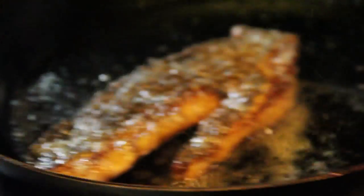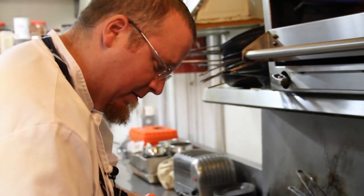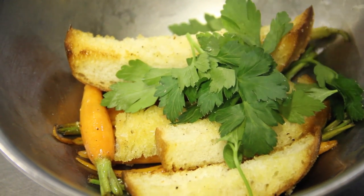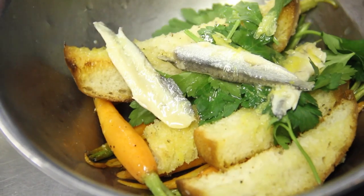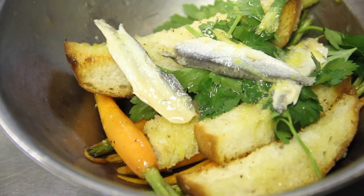Gently flip it over. Nice and crispy. We're going to take some of our bread and carrot mixture, toss that in a bowl. We're going to add some fresh parsley leaves, a couple of white anchovy fillets, and a little lemon zest and juice.